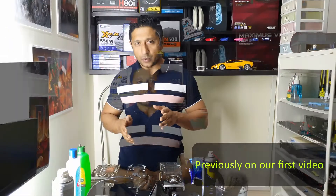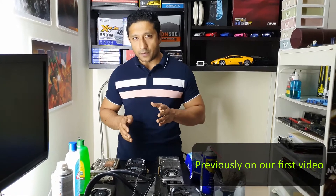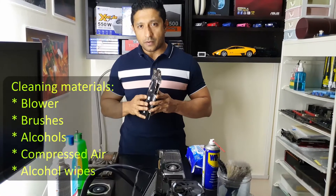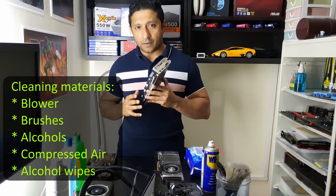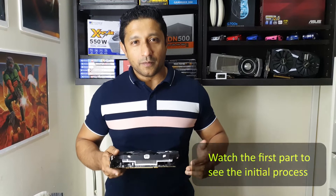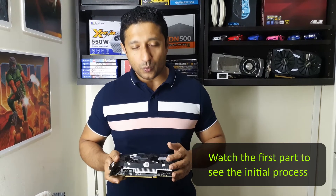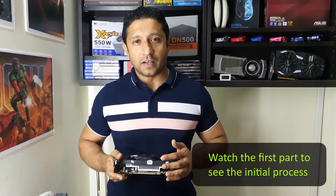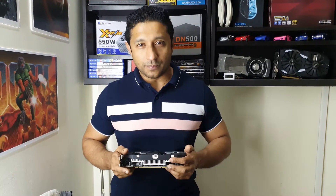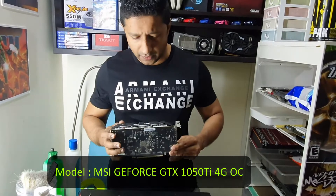Hi, welcome to Too Far Tech. We're going to show exactly how, if we get a used graphics card, we're going to go about cleaning it and making sure it performs the same as from factory. This is a two-part video and this is the second part where we're going to show what we're going to do with this GPU, the 1050 Ti, and how we're going to clean it to look factory new. This is an MSI 1050 Ti — a very simple, small card.